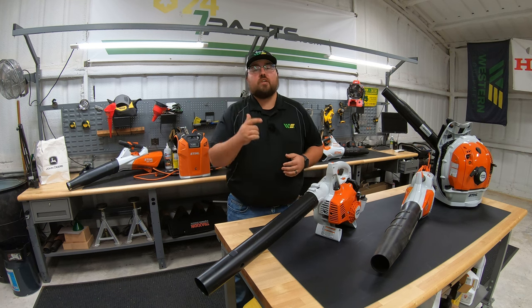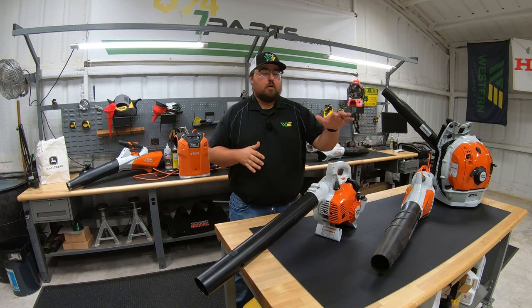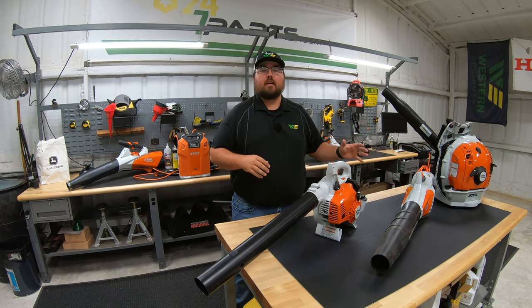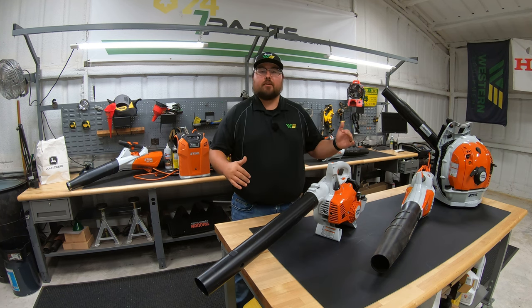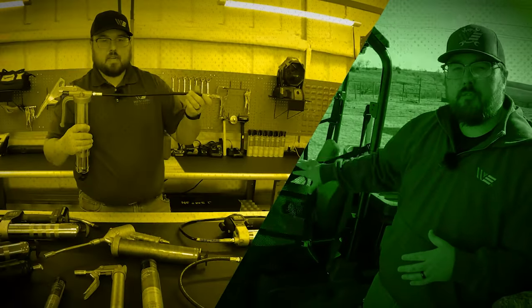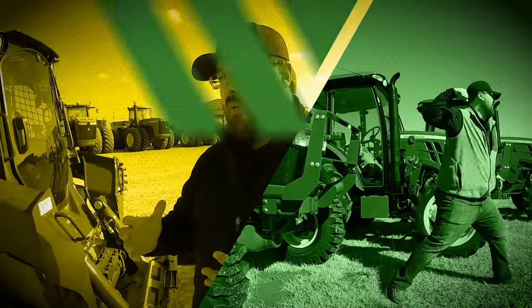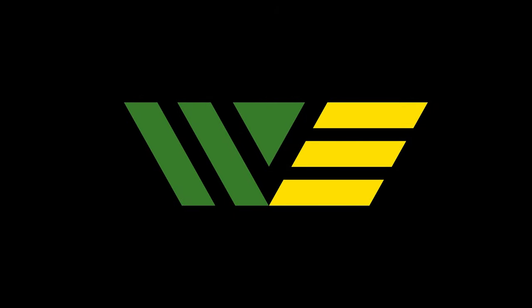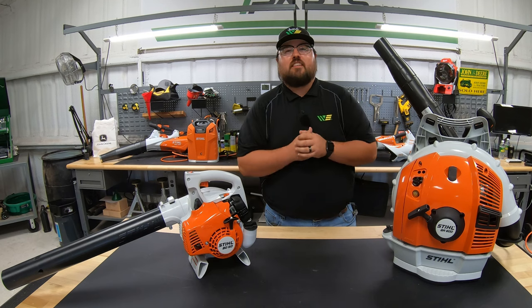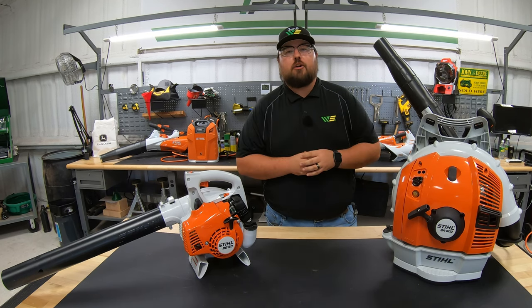If you're in the market for a blower, you're going to want to stick around for this one, as I'm going to go over everything from a handheld to a backpack, from a gas to a battery or electric, and everything in between. What's up guys? This is Brent with Western Equipment. Let's go ahead and jump right in and talk about our good old trusty gas powered blowers.